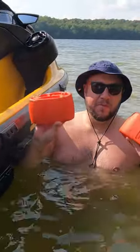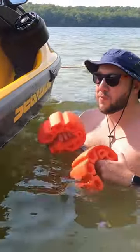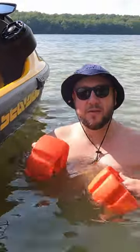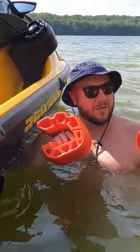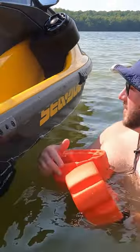These are the Sea-Doo bumpers. I've really not had a chance to use them because we don't launch at a dock, but I picked these up on Amazon. I think they were 120 bucks, and they came with the mounting hardware and the brackets, along with the measurements as to where to drill these out.